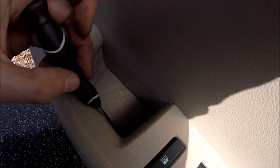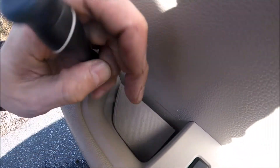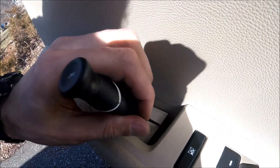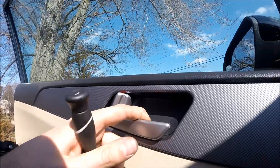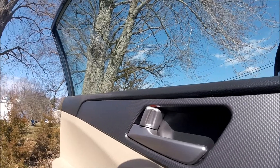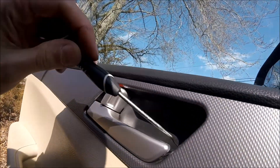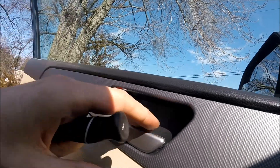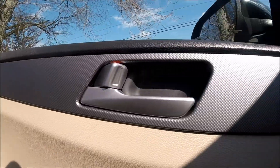First thing you want to do is remove this cover here — it gives us access to the screw which we will remove a little bit later. Here we also have a cover which we need to get rid of, so carefully use two hands and remove these two covers first.